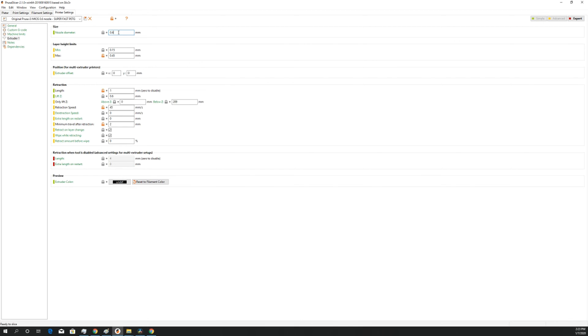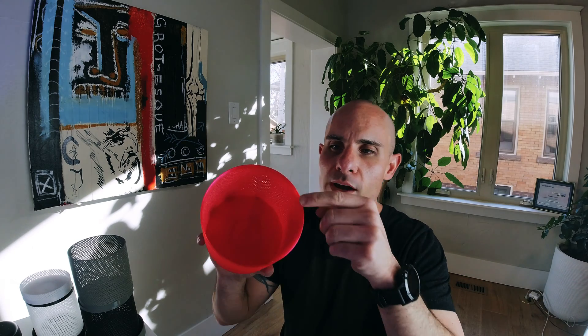Under filament overrides I do retract on layer change and wipe while retracting — this essentially pulls back the filament as you go over each layer change. Then finally under the printer itself: nozzle diameter is set to 0.6, with minimum and maximum layer height set according to what this nozzle can actually print. For retraction length I do 1 millimeter — the default is 2 but that seems unnecessary from my experimenting. The minimum travel after retraction I have set to 2 millimeters. I had tried setting it shorter, hoping for higher quality mesh prints, but it doubled my print times because it would retract every single time it moved across the mesh, and the quality didn't look any better.